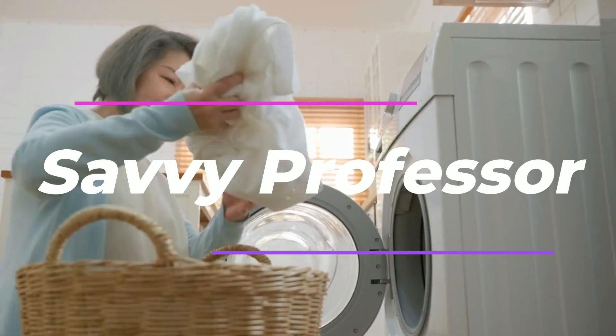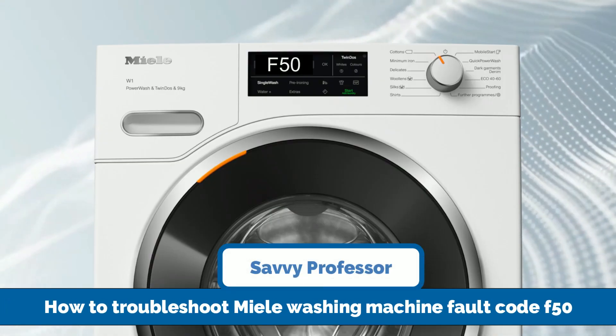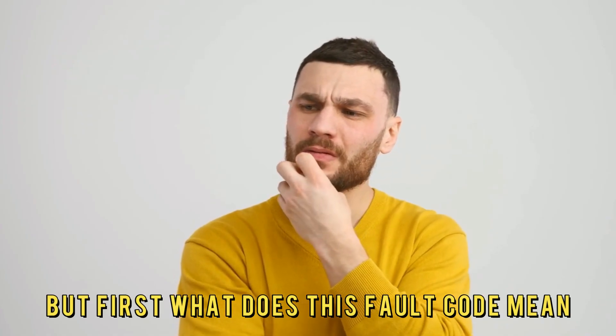Hi, this is Sarah from The Savvy Professor, and in today's video we'll talk about how to troubleshoot Maytag Washing Machine Fault Code F50. But first, what does this fault code mean?